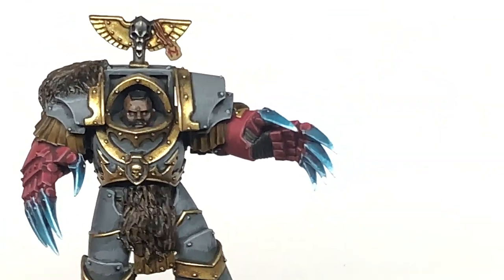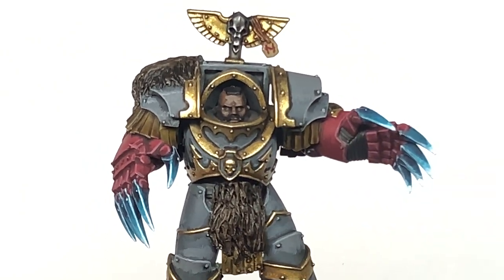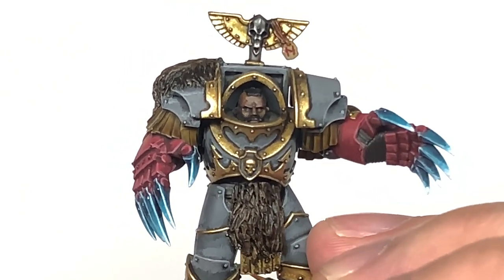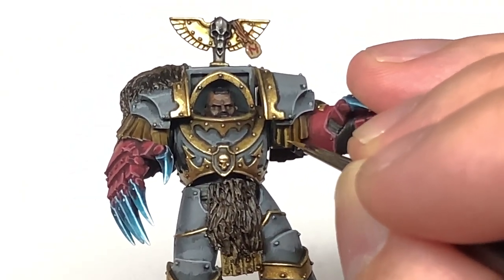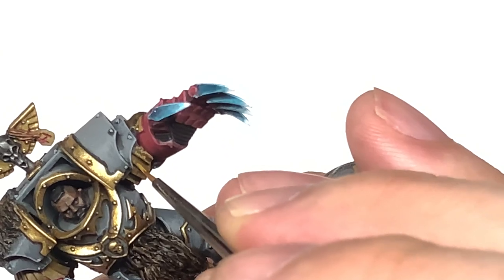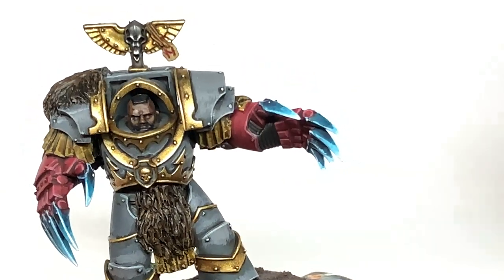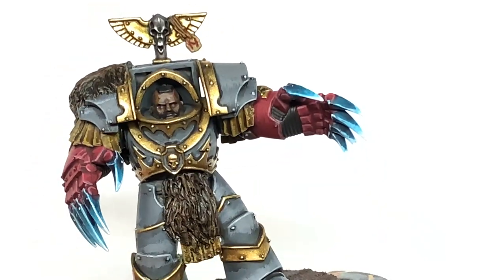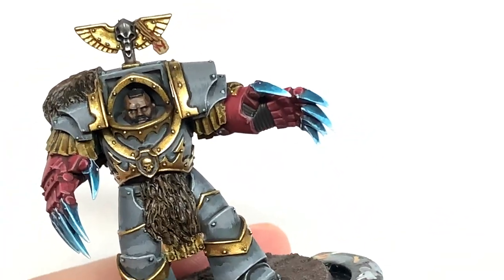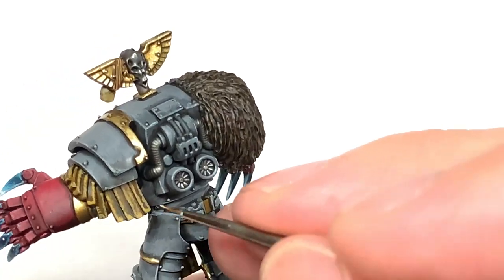Now I'm going to use a little bit of Citadel Balor Brown to do the leather. Using the very tip of the Insane Detail brush, I'm going to do rough edges down each side and the bottom of each of these leather bits. By doing the brush strokes at 90 degrees from the edge you are painting, you get that rough edge that looks as though it's been a bit worn and scuffed over the years. Then we're going to add a little bit of Citadel Rakarth Flesh to the mix — doing one more little highlight on all these leather bits, with brush strokes at 90 degrees to the edges. You can also do a little diagonal streak to make it look like the leather has been cut.